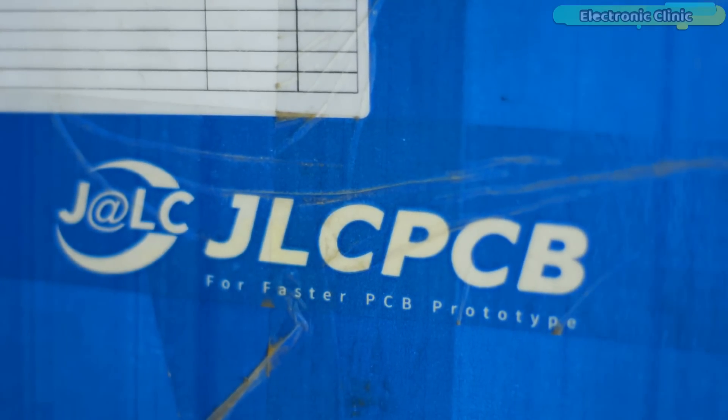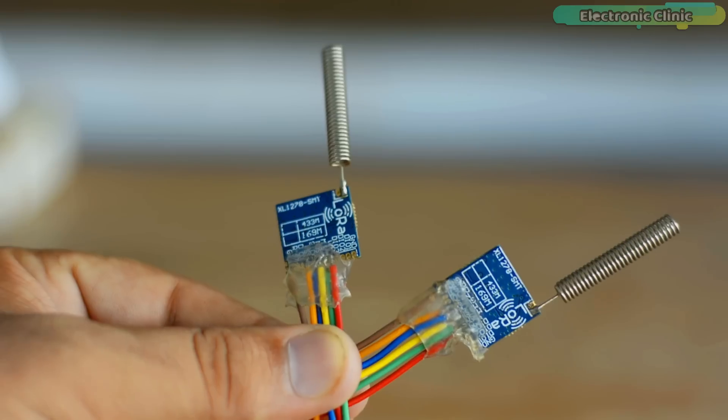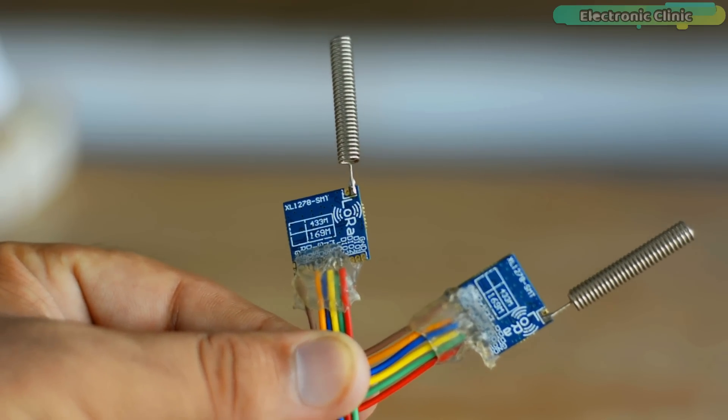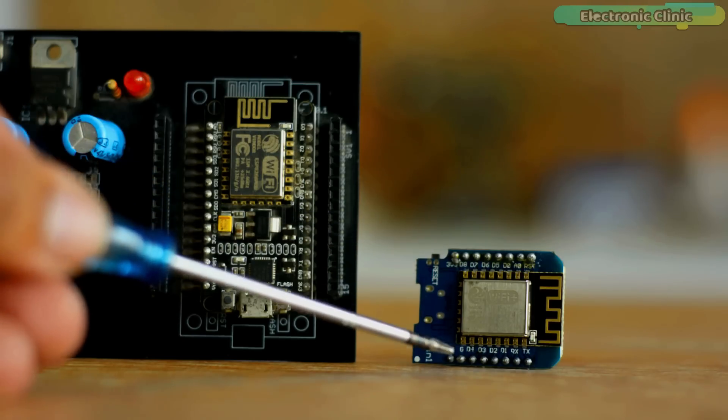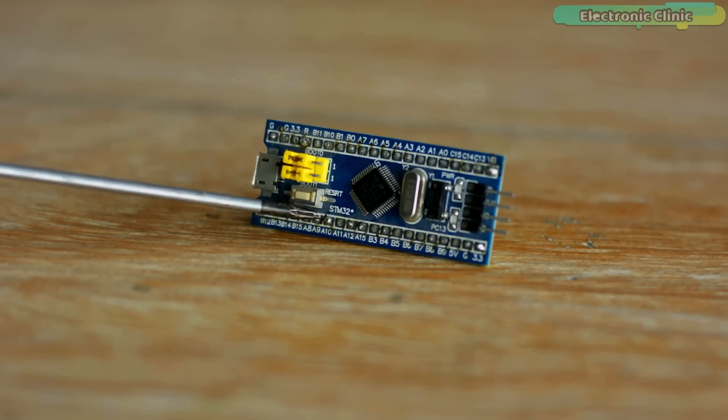This video is brought to you by JLCPCB. So far I have used LoRa transceiver modules with Arduino, NodeMCU, ESP8266 and STM32 controller boards.